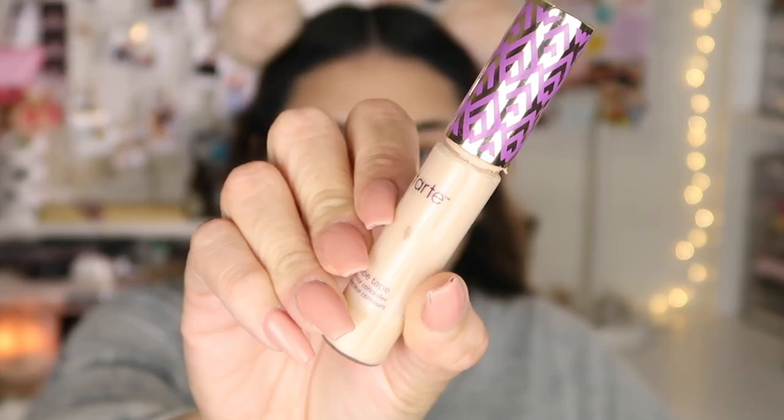I'm going to take my sponge and blend that contour with the foundation. Now I'm going to move on to highlighting and covering up my dark circles. I'm going to be taking my Tarte Shape Tape Concealer in the shade 20S Light Sand. I'm going to dot this right here underneath my eyes, a little bit on the bridge of my nose, a little bit on my forehead, and a little bit on my chin. I use a little bit of product at a time, and if I need more I build it up — I just don't apply a lot of product all at once.